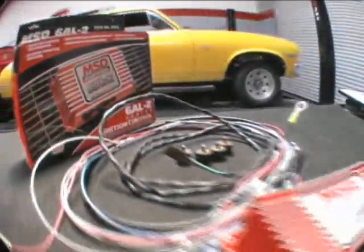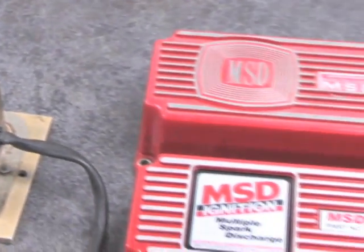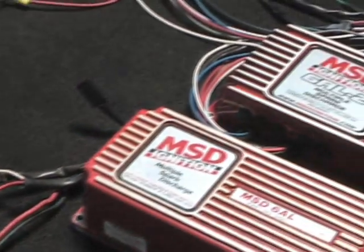And in 2008, MSD, one of the pioneers in electronic ignition technology, is releasing their next generation of 6AL series — the 6AL2. MSD has been making ignition boxes since the 1970s, and the MSD 6AL has been the most popular ignition box in the world. Now MSD has released the new MSD 6AL2, which is the latest and greatest from MSD and has some big-time improvements over the existing 6AL.